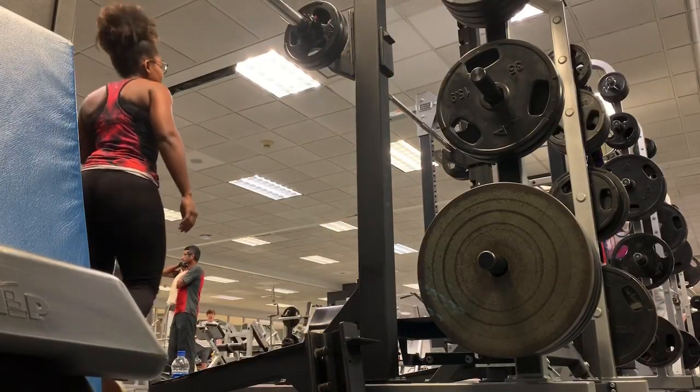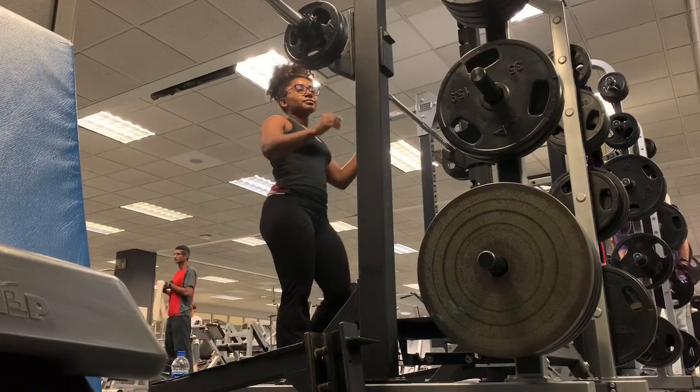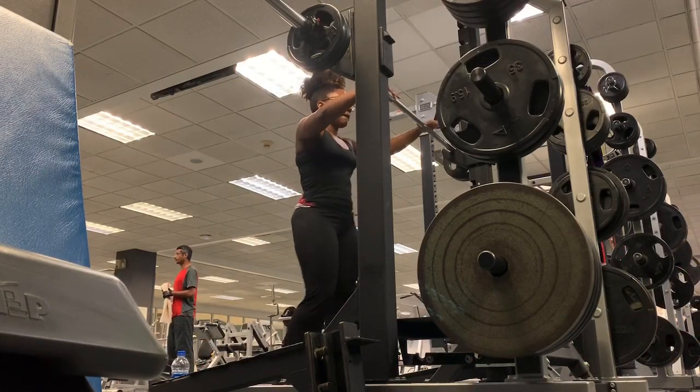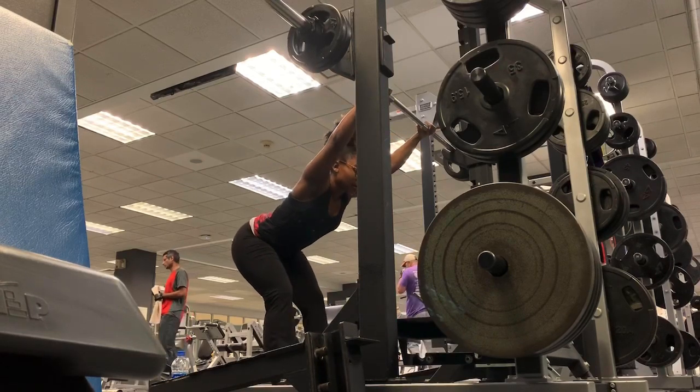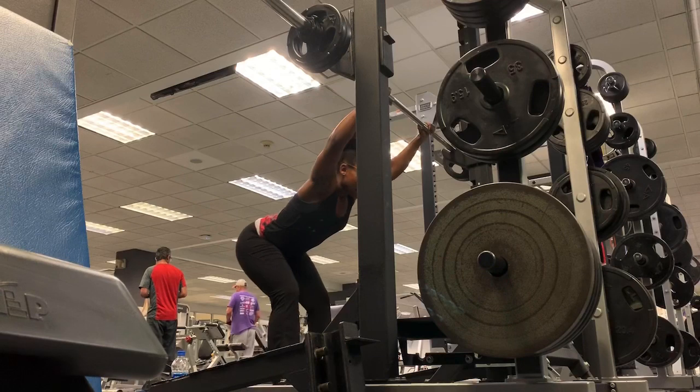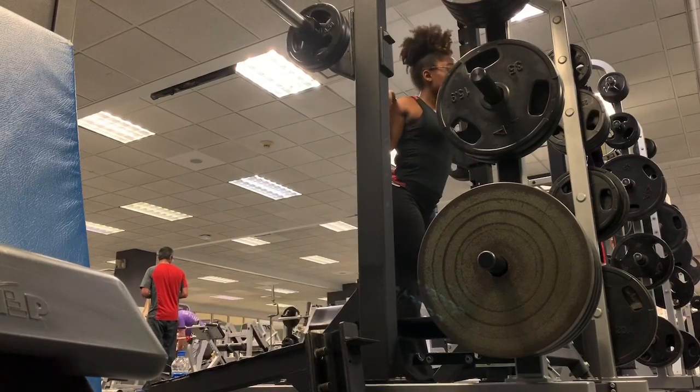Hi you guys, welcome back to my channel. This is Danae Danny and I'm Danny Willis. Today I'm going to do a workout video — I know it's been a while since I posted one. The goal of this workout was to do a total body workout, but I ended up doing majority of legs.